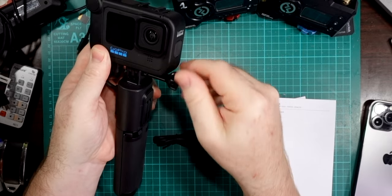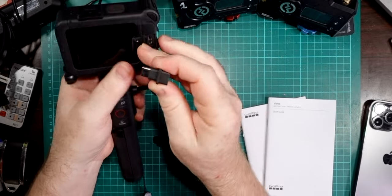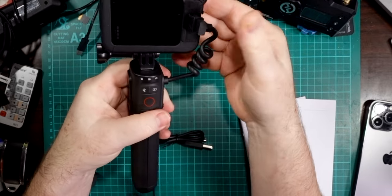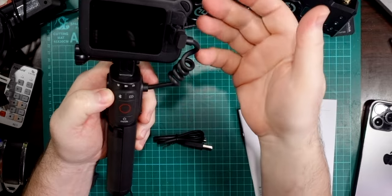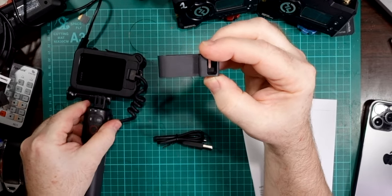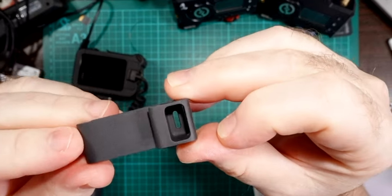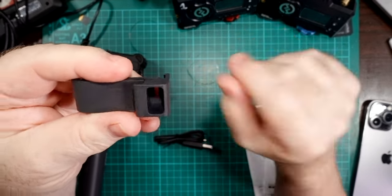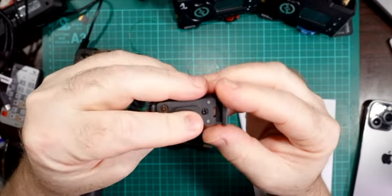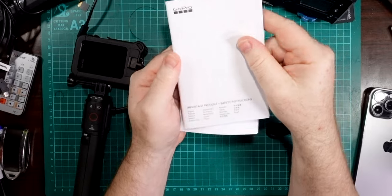Easy enough — just screw that in there. The spring-loaded cable at the back goes into the USB-C socket on the back of the media mount kit. If you don't have the media kit, that's okay — it'll go into the USB socket on the side of the GoPro. It even comes with a neat little extra door, so you can replace the standard door on the GoPro with this one, which has a USB-C holder plug. It won't be waterproof anymore, but it will keep most of the elements out while you're using it.